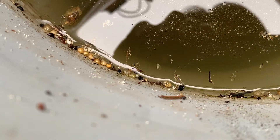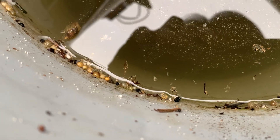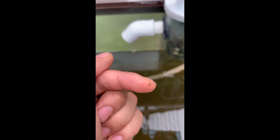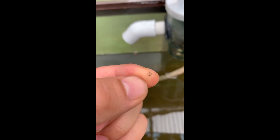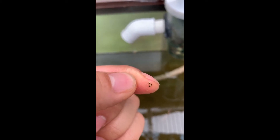So that is what the eggs look like — two dots, right there. There are a whole bunch of them all over here. Let me give you a close-up shot of what the eggs look like. Here they are, right on the tip of my finger — very, very small eggs, just two little dots.